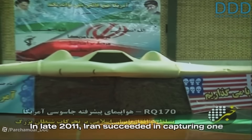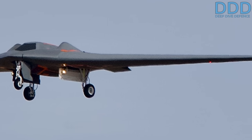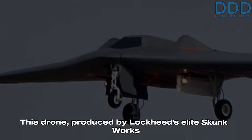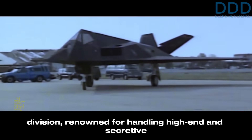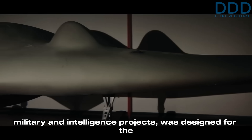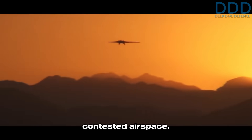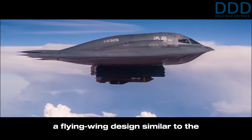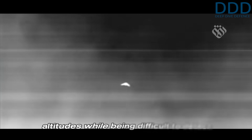In late 2011, Iran succeeded in capturing one of the most advanced drones of its time: the US RQ-170 Sentinel. To the surprise of the world, this drone, produced by Lockheed's elite Skunk Works division — renowned for handling high-end and secretive military and intelligence projects — was designed for the challenging role of reconnaissance and surveillance operations in contested airspace. To achieve this, the RQ-170 employed a flying wing design similar to the B-2 bomber, coupled with its advanced turbofan engine.